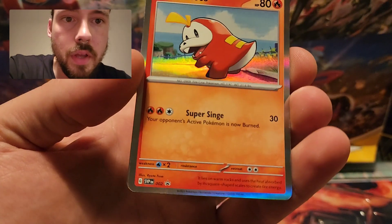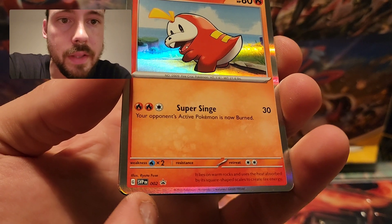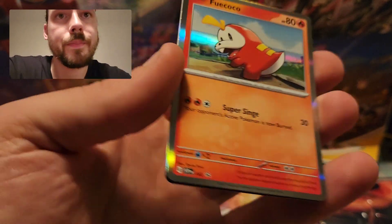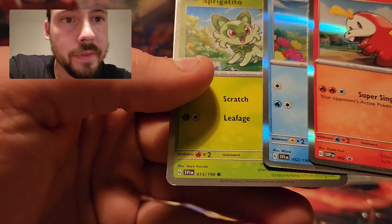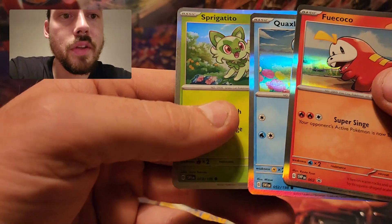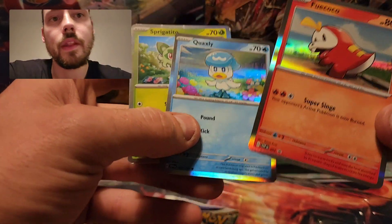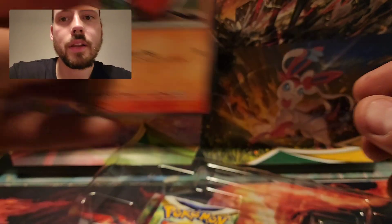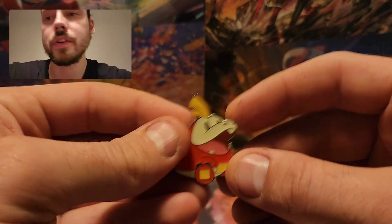Here's the Fuecoco. If you look at the bottom corner where the set symbol would normally be, it says Scarlet Violet P, which is promo, and this is number 2. Quaxly here is actually number 52, so I guess they have quite a bit planned out already. And then Sprigatito is number 13. The silver border is going to be the norm going forward, and Ultra Rares will be EX. These do come with one pin each of the starter Pokemon featured in that box.